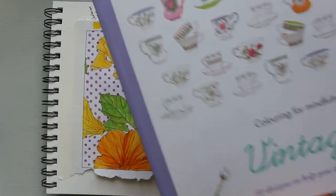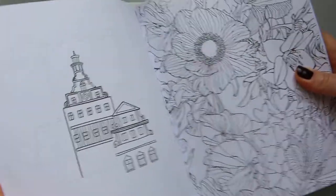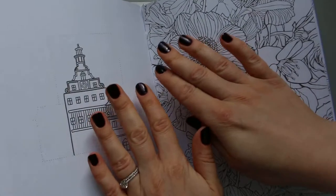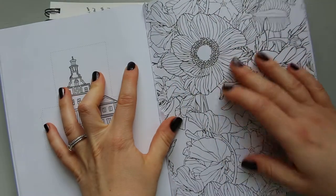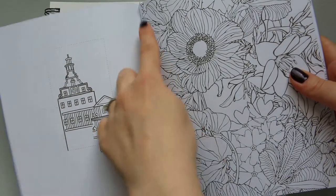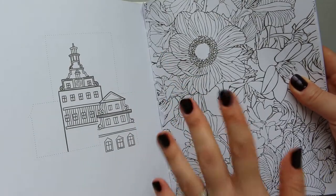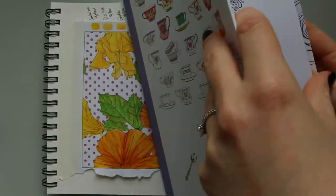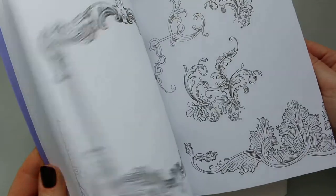It has 50 designs to help you de-stress. It's very hard to colour in this book as it is — it doesn't stay flat, so I have to constantly hold it down. I find that quite annoying, so I ripped out the page. I think I should have cut it instead, which would have been better.